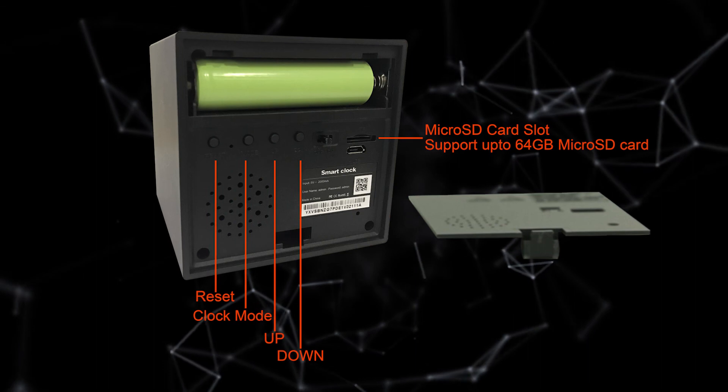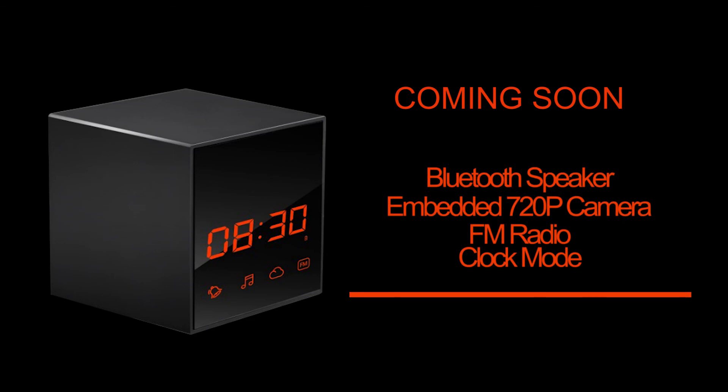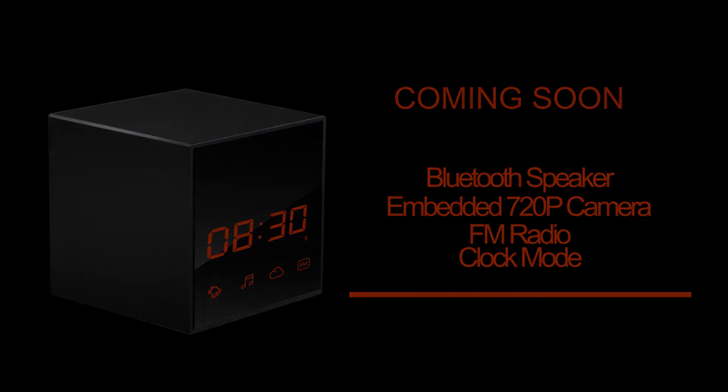Make sure to insert a TF card into the device if you want to enable recording. The smart clock camera is an ideal product for home security, office security, and any monitoring application.